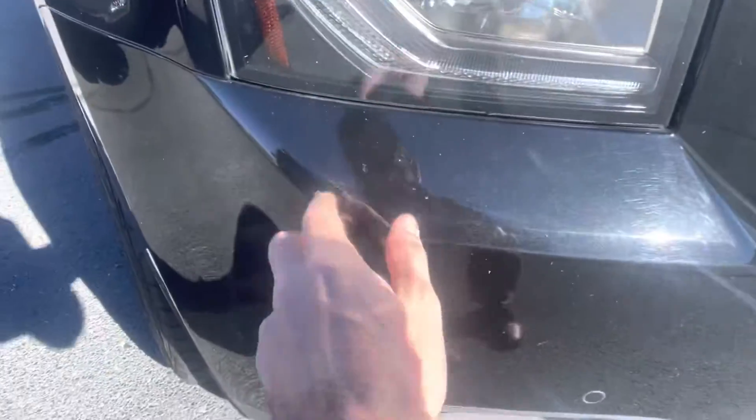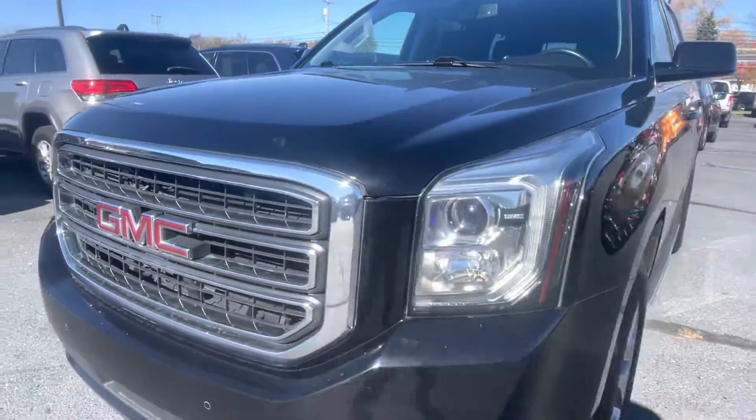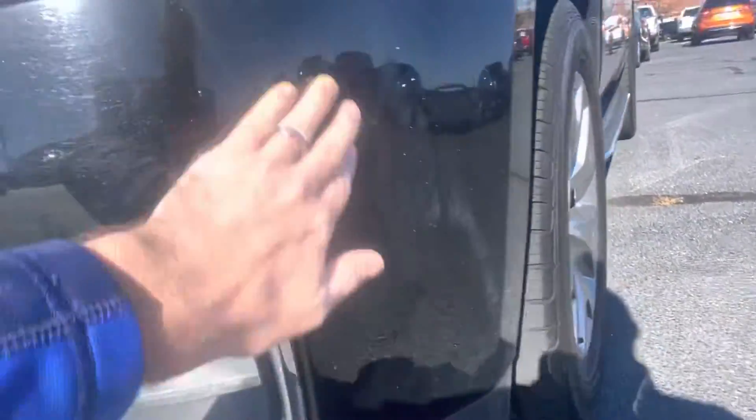Pretty clean up the front. Parking sensors along the front side. Hood looks good. Looks like some faint scratches right there.